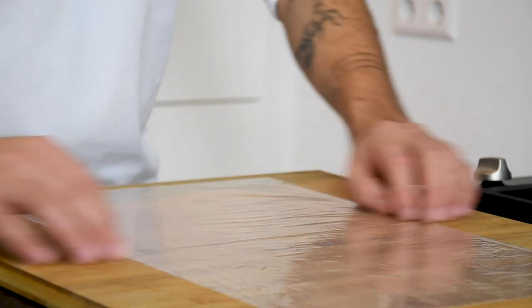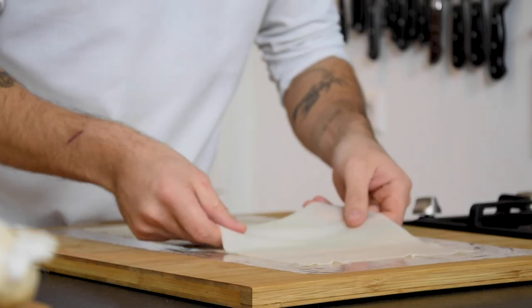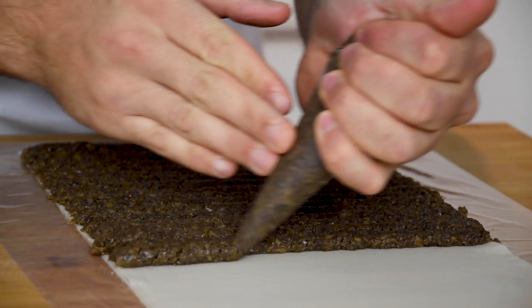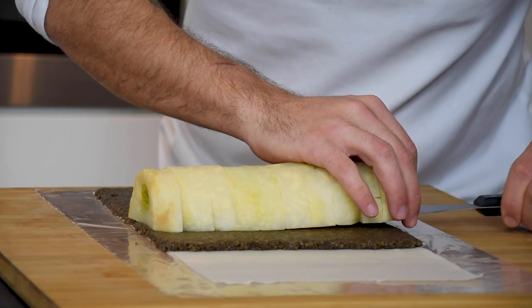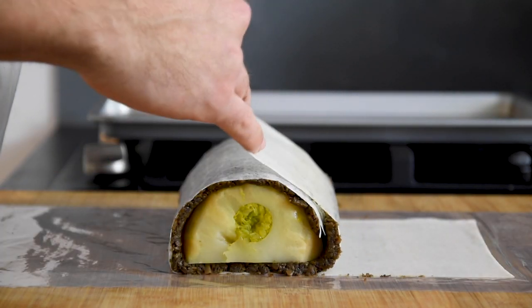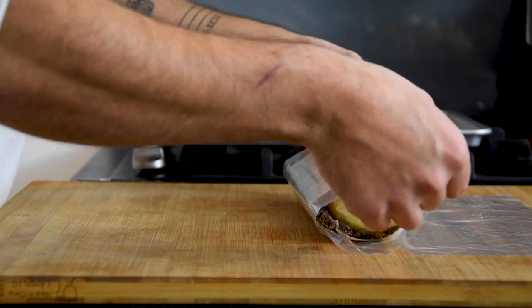Then place some plastic wrap on your worktop and put three sheets of sprinkled dough on top. Pipe the mushroom duxelles on two thirds of the dough and spread it evenly. Put the celeriac on top and wrap it tightly with the duxelles. Wrap this with the plastic wrap and let it set in your fridge for half an hour.